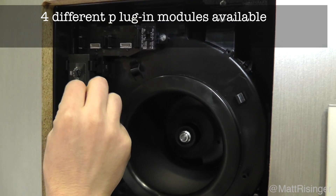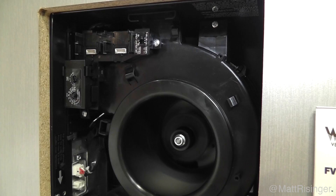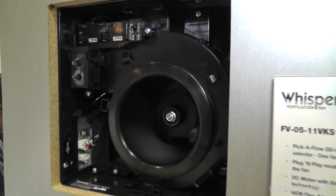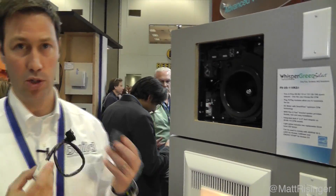You can also select the CFMs so it would run at a low CFM when it's in standby. Along with that, there's a humidity sensor module that plugs in right here, and there's also a motion sensor module that plugs in — so this one fan can really do a bunch of different things.